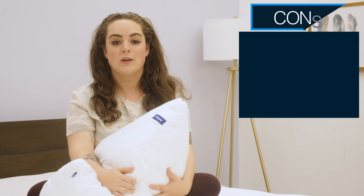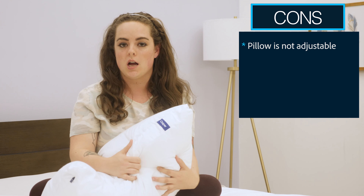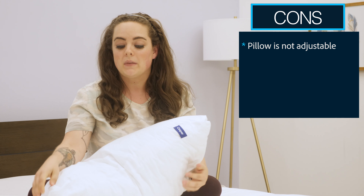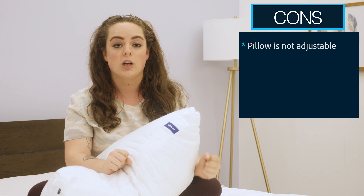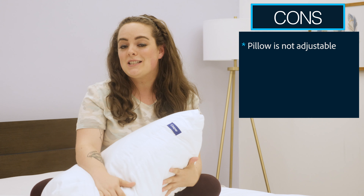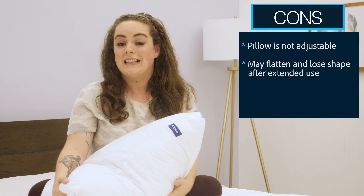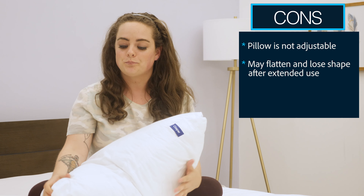There are a few things about this pillow that some sleepers might consider drawbacks. While there is this nice pillow-in-a-pillow design, no part of this pillow is adjustable. The only way you can manipulate the fill and loft is by fluffing it. If you're someone who really likes to personalize your pillow by reaching in to remove or adjust the internal fill, that's something to keep in mind. In my experience rolling around with this pillow, I did notice that after a while it flattened and lost its shape a little bit. After some enlivening fluffs it seemed to restore its loft and shape, but frequent fluffing was required.